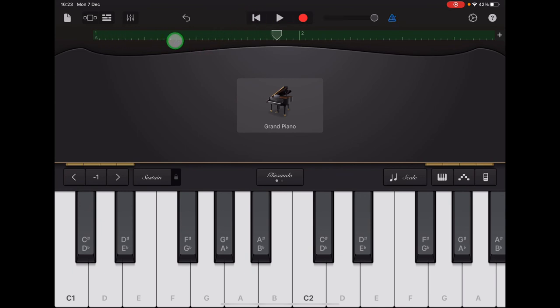I've recorded in time with the beat and my ruler has turned green all the way along. See if you can have a practice and record the bass notes for Section A.